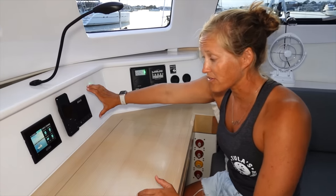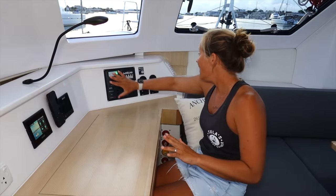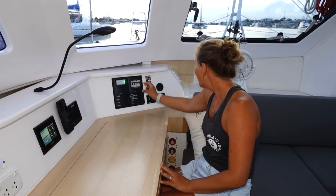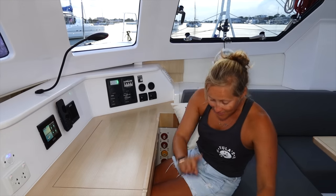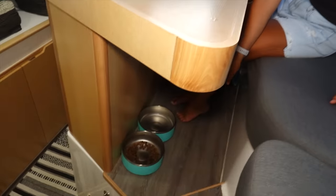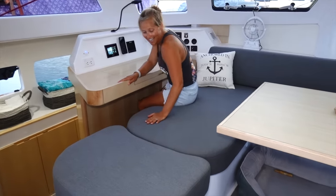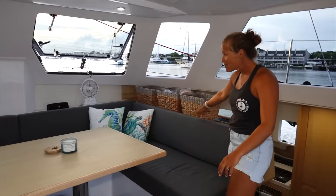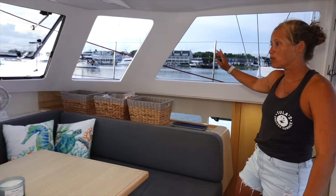We have another B&G display right here so the person inside not on watch can keep an eye on what's going on outside. Our control panel has wings and plath, tri-color and anchor light, bilge pumps, high water alarms, and USBs. Down here we've been keeping Jetty's food and water bowl. In here is all of Jetty's food, treats, medications, and toys — all nice and easy to access. Her bed is right under there, and up here I've got some baskets that match the couch with extra food storage.